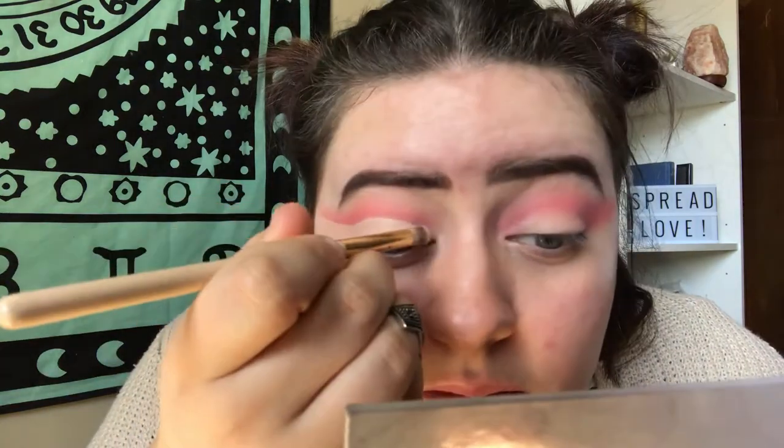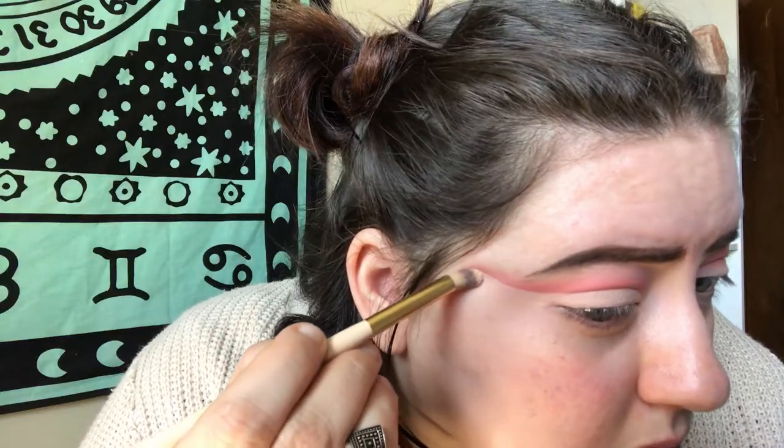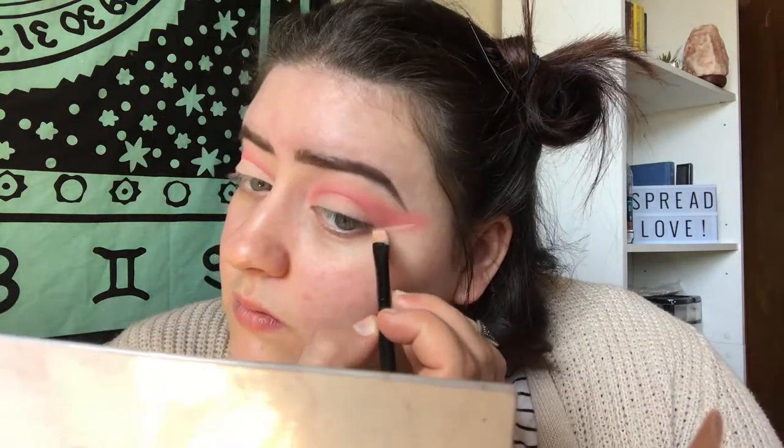Once I have it carved out, I'm going to be setting that concealer before I can smudge it everywhere, with an eyeshadow that matches my skin tone. If you mess up, just go ahead and set the concealer where you have it, blend some more eyeshadow over it, and then redraw out that crease. I'm constantly looking back and forth from a front view to make sure that my wings are all going in the same direction.